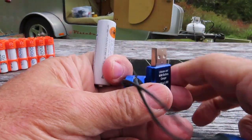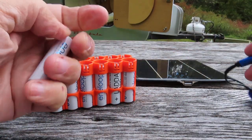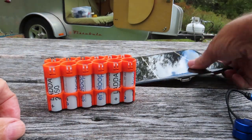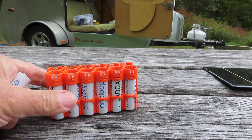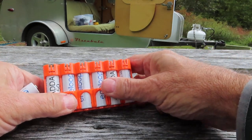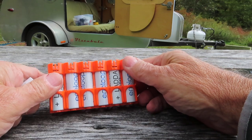Double-A batteries are pretty important for me — for flashlights and all sorts of devices. I need a way to recharge them. I use rechargeable batteries when I'm out here. I don't want to be going to a shop for batteries when they go dead.